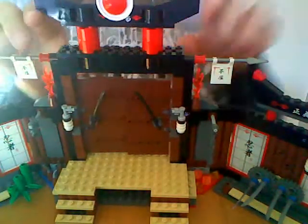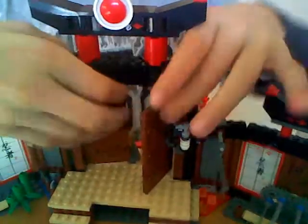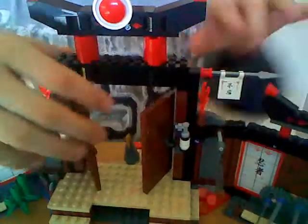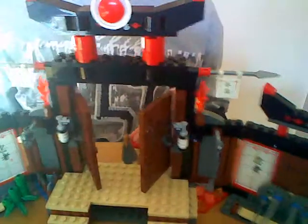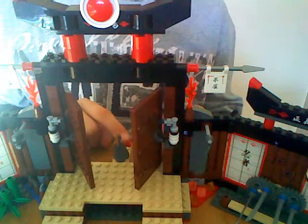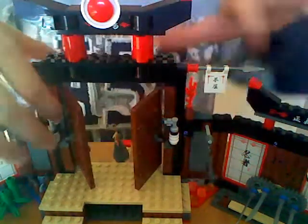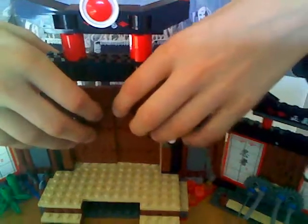If you're wondering what's behind these doors — oh yeah, there's some swords here on the doors. There's a Shuriken of Ice there, as you can see. And this thing right here, you push it and that comes off.